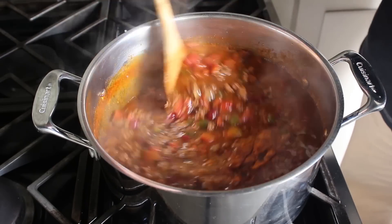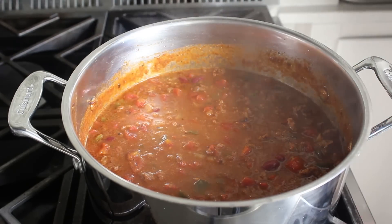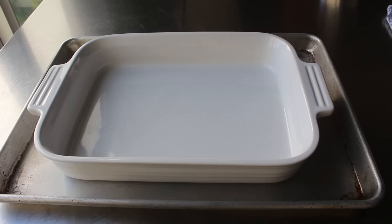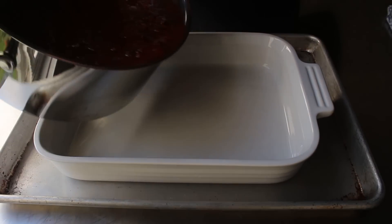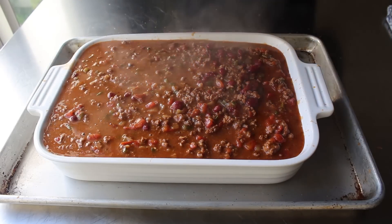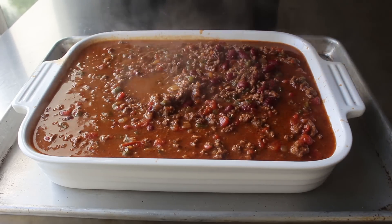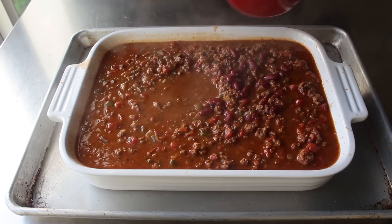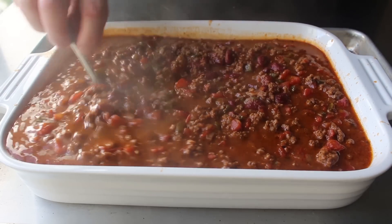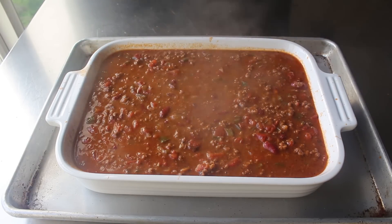My chili was looking just about perfect, so I gave it a taste to make sure it had enough salt and spice — and it did. That means we can very carefully transfer this into our casserole dish. Right about here you'll figure out whether the dish is the right size for the amount of chili you made. This was close but too much — we need to leave about an inch at the top for the cornmeal crust. So I ladled some into a large mug and had what we call in the business a chef snack, which is one of the many perks of cooking.